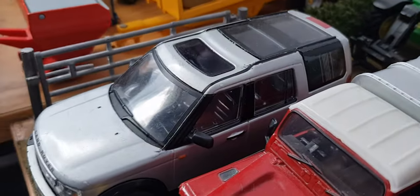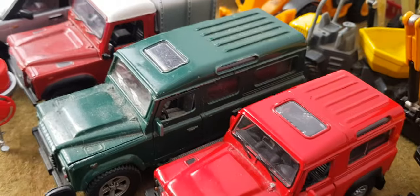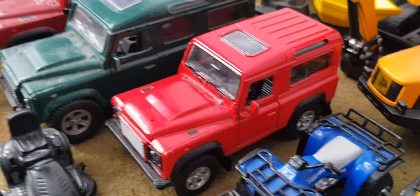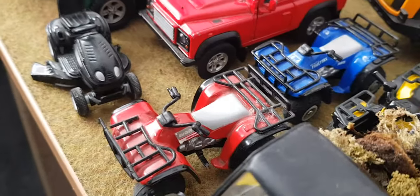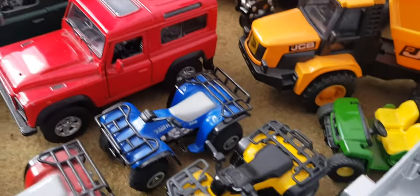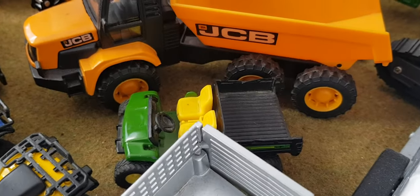Moving on. We have the Land Rover Discovery 3, Defender 90, Tom's 110, and Matt's 90 as well — without a canopy. A cement mixer, a lawn mower, red and blue quads, Honda Fourtrax, a Sikki one, a Sikki Gator and another Sikki Gator. That one is 1:32 scale, I believe that one is 1:50.